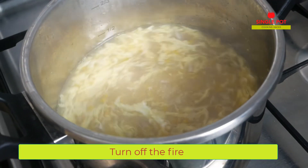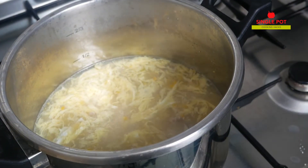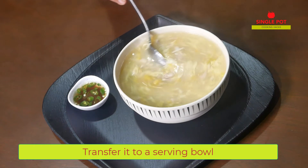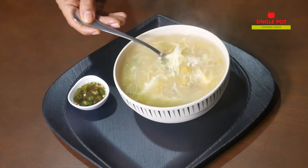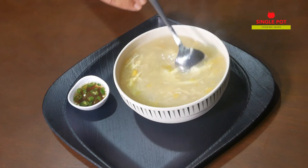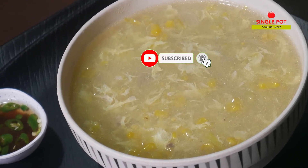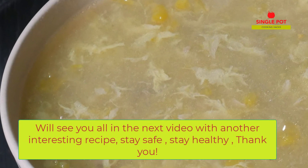Now we are ready to cook sweet corn chicken soup. We will cook it a little bit. This is the right consistency. We will add a little bit of vinegar sauce and cook until we reach the right consistency.